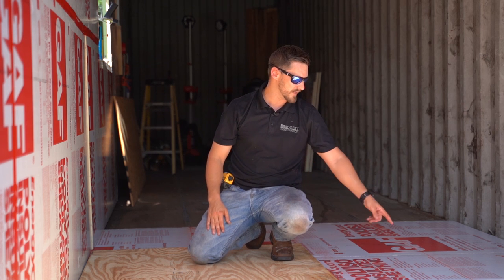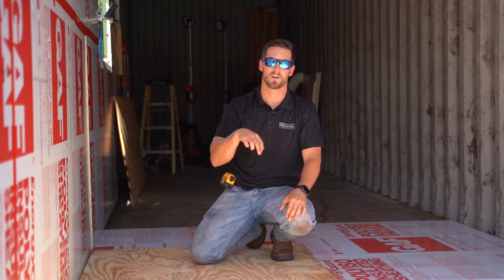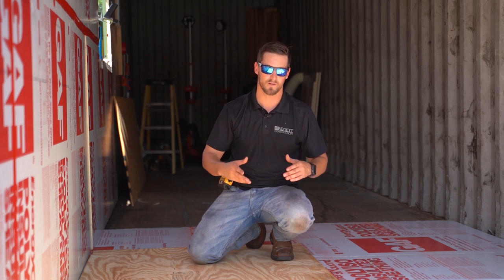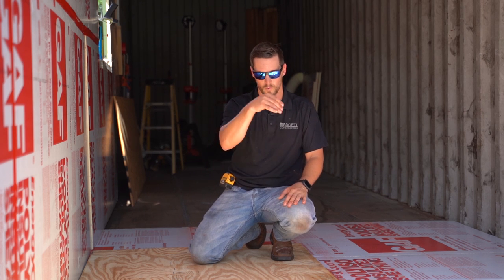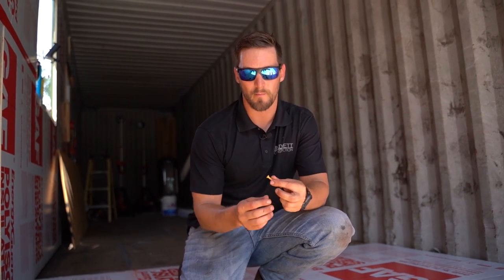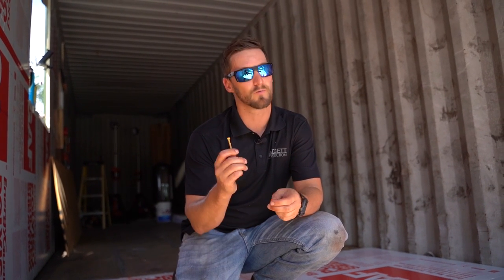When screwing it down, follow your chalk lines where you've snapped them so you know what to avoid — in this case we marked out our steel joists so we don't need self-tapping screws; we're just screwing directly to the plywood subfloor, which is a lot quicker and easier. When screwing through the insulation into that plywood subfloor, make sure you use the proper fastener — a heavy-duty screw, preferably exterior screws, not simple coarse-thread drywall screws.